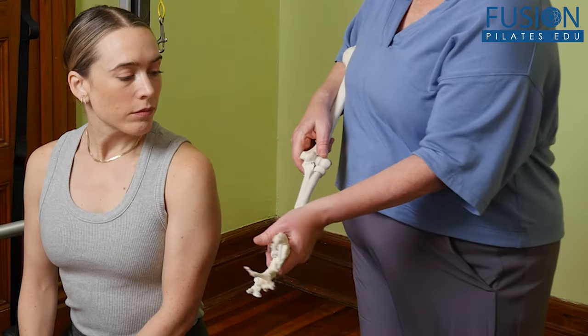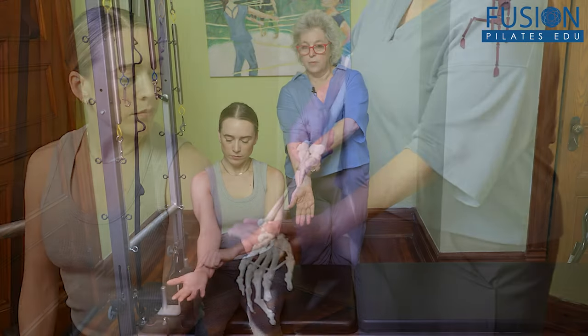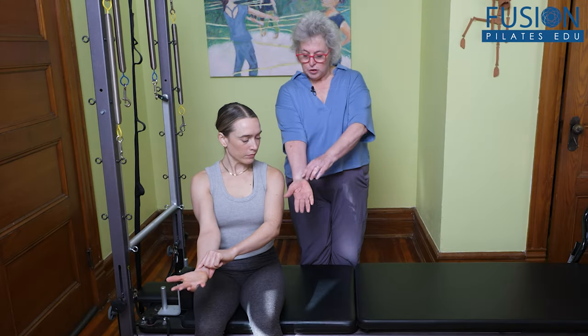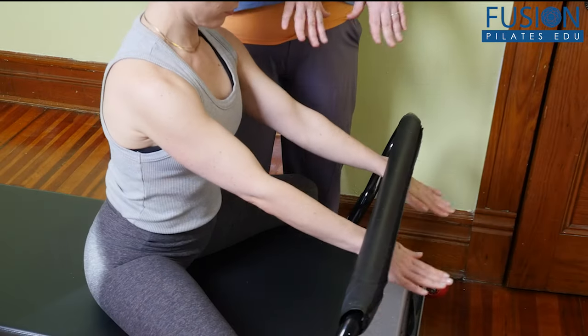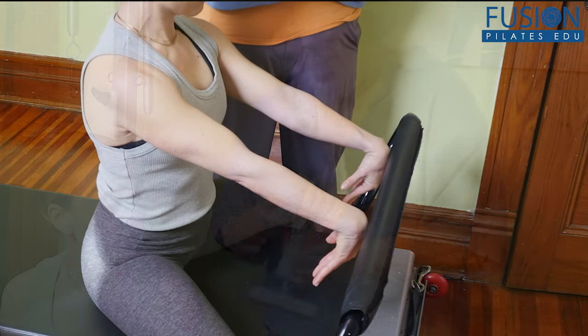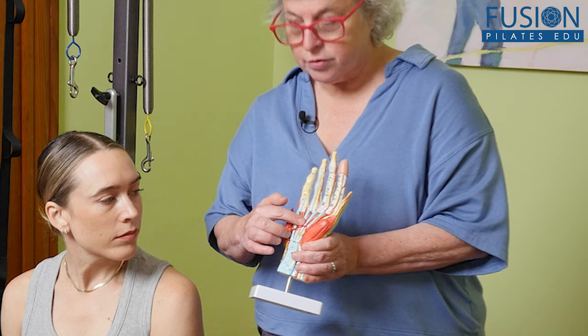Join Leslie Powell as she explores the anatomy of the hand and how it relates to the shoulder girdle and core. Learn how to cue clients into better awareness of scapular placement and how placement of the hand in both open and closed chain movements can affect biomechanics.